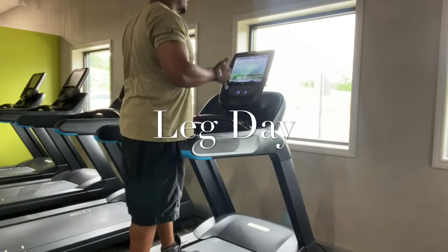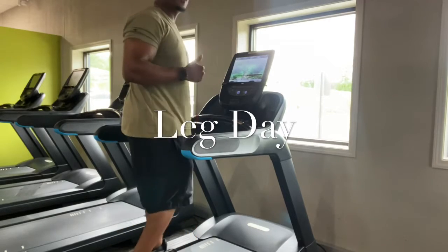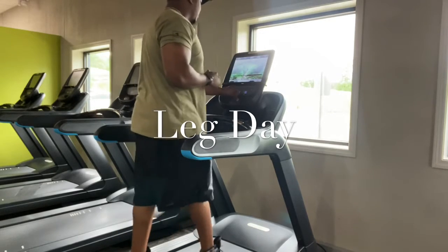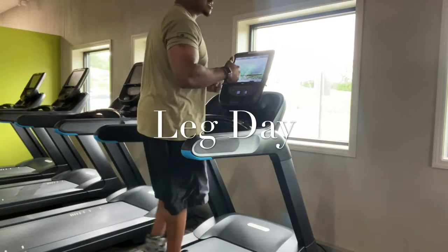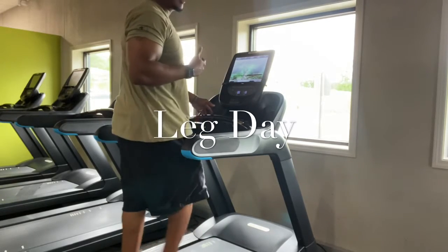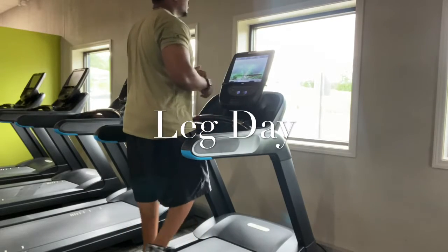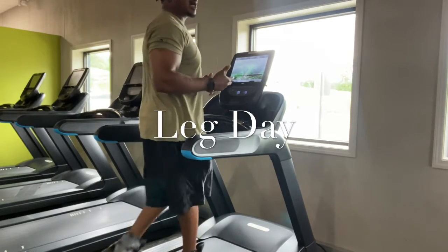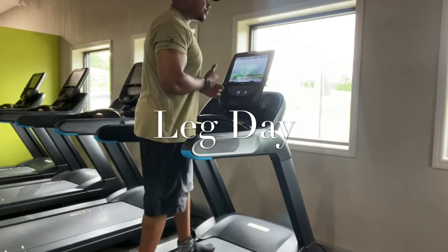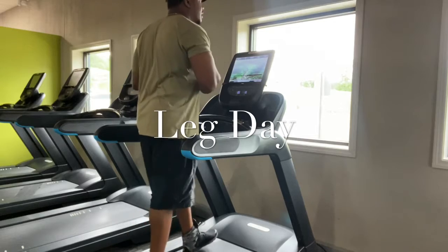What's going on everybody? Andracheal here with Weight Work with Andracheal. We're going to be doing some legs today. Usually before I start legs, I get some blood flowing into them, especially if I do them right when I wake up. I usually hit the treadmill for about 10 minutes. Get a little bit of a warm up and then we're going to go knock it out.